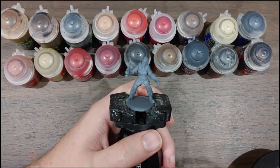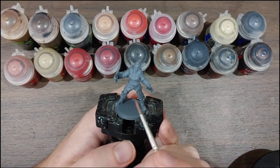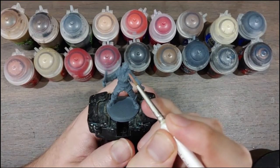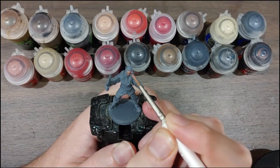First up, I'm using Bugman's Glow from Citadel. Off camera I've given it a very good shake, put it on my palette and watered it down. And now I'm just going to get started with blocking in all of the skin areas.